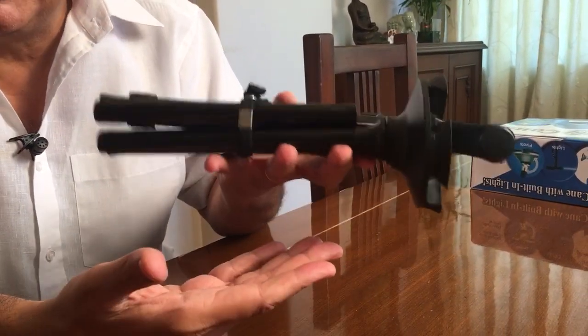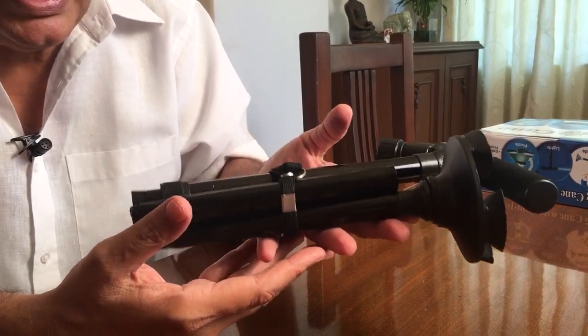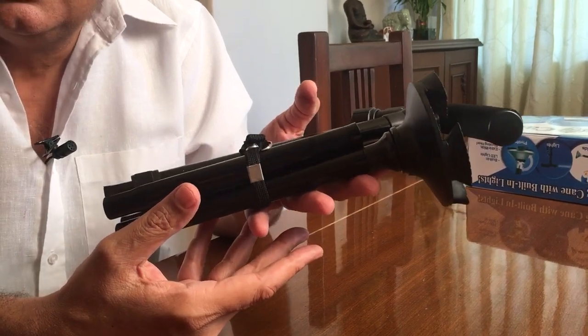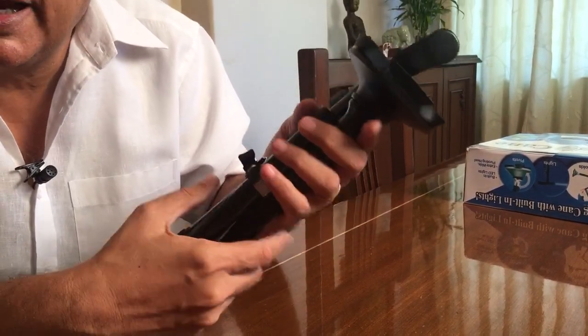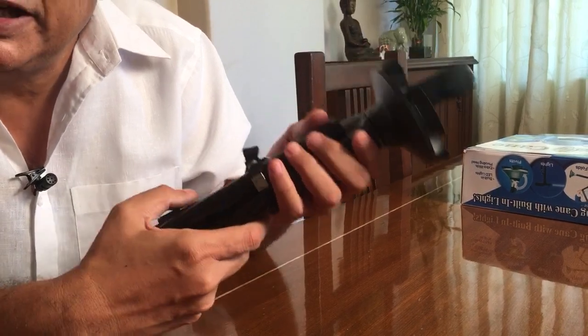The second feature is that it is very light. The whole cane must not be weighing more than maybe 300 to 400 grams at the max, so therefore for an elder to use this cane it becomes very easy.